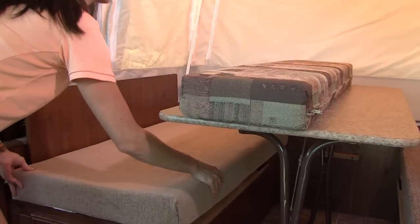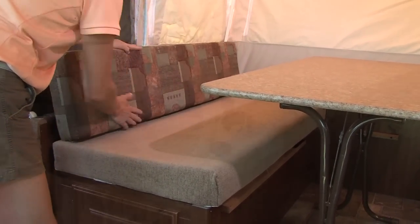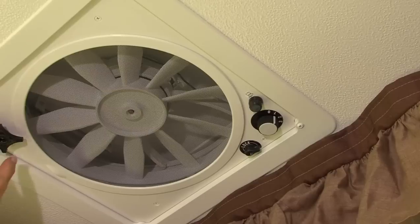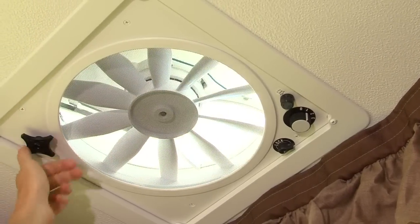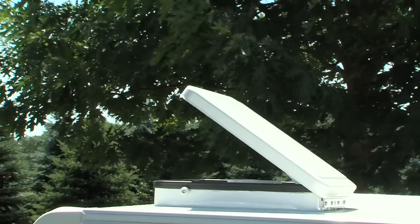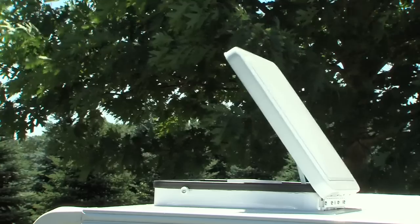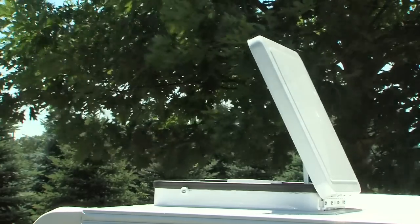Next, position the seat cushions and supported back cushions on the bases. Most Flagstaff models feature the Fantastic Vent — a 12-volt, 3-speed fan that is quiet, dissipates condensation, and exchanges the air in your tent camper, allowing you to breathe natural, ambient outside air.